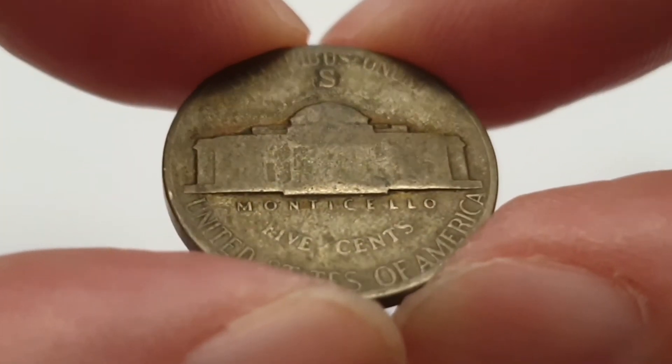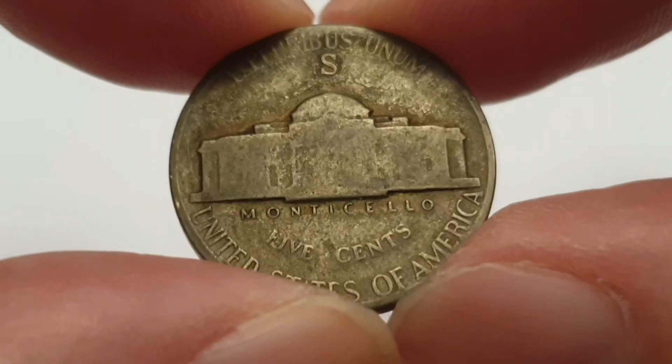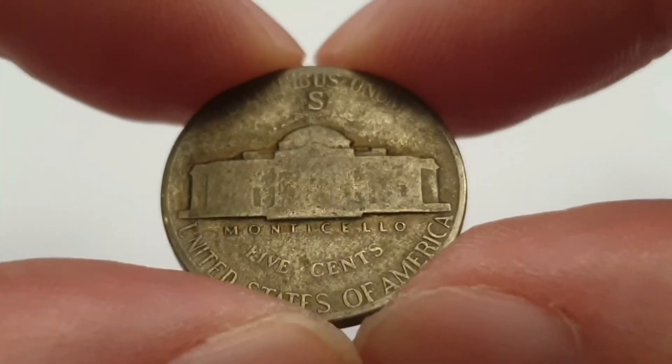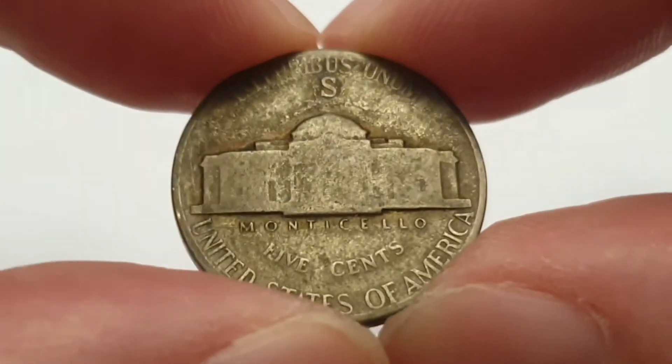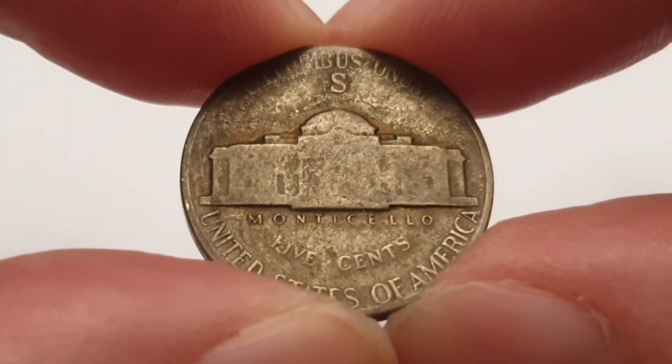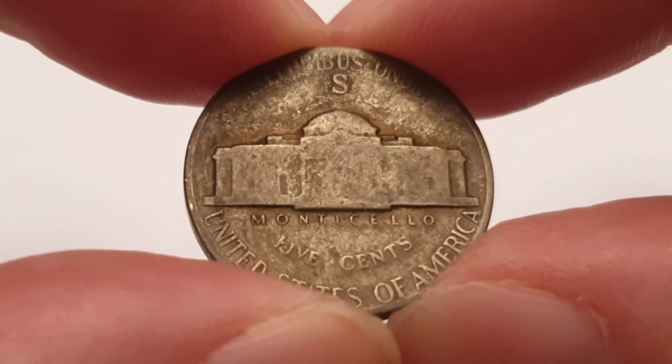The mintage figures for this coin at the time of release was 32,900,000 coins were produced. It is a very cool looking coin indeed. Who knows who had this coin, and to actually end up in my collection is amazing. I'd like to say thank you so much for watching. I'll leave all the information I can in the description box below.